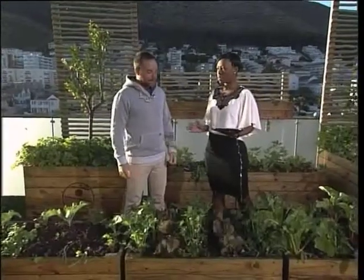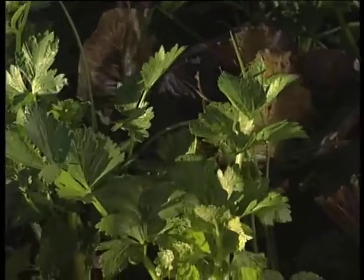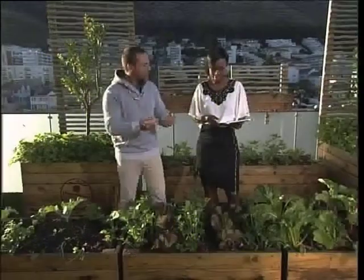People also talk about companion planting. What is companion planting? Now we know what to plant when — companion planting is what to plant with what. For example, we have here celery, soup celery, lettuce and spring onion. That's a lovely combination. We've also got lettuce and Swiss chard. There are a lot of combinations which do work well together.